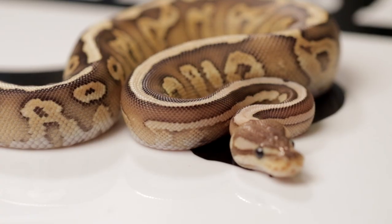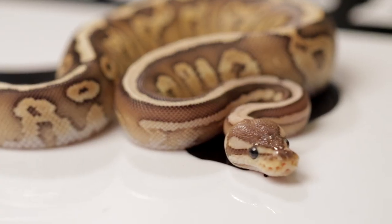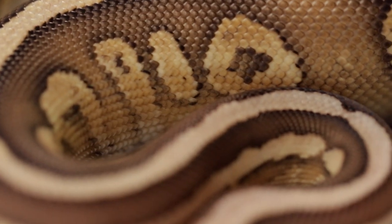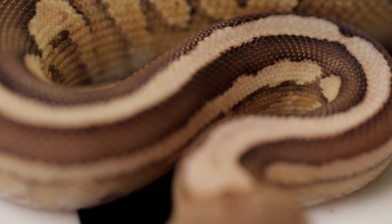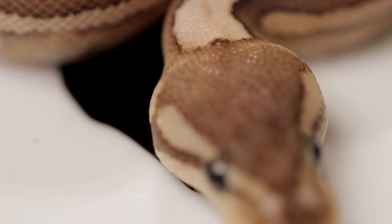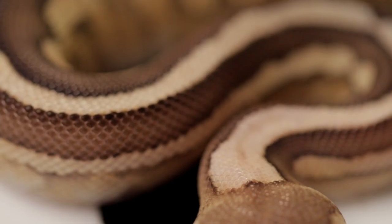Stop trying to bring logic into the ball python breeding world, Matt. Why did you get into ball pythons? Honestly, I always wanted one. When I was a kid I had colubrids — rat snakes and king snakes — and my buddy had a ball python. Corn snakes and rat snakes don't really have much head definition between the neck and the head, it's just kind of like the neck becomes the head. That head definition was awesome.